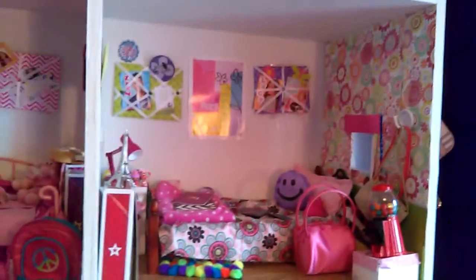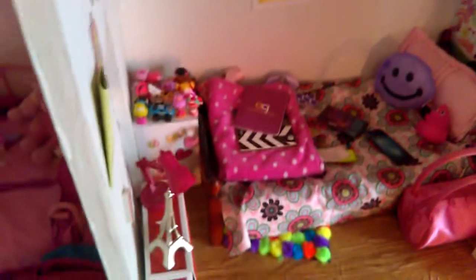I threw my dolls into a corner, and now it's ready to film! Hey guys, so today I'm going to be doing an American Girl dollhouse tour, so let's just get started with the first one.